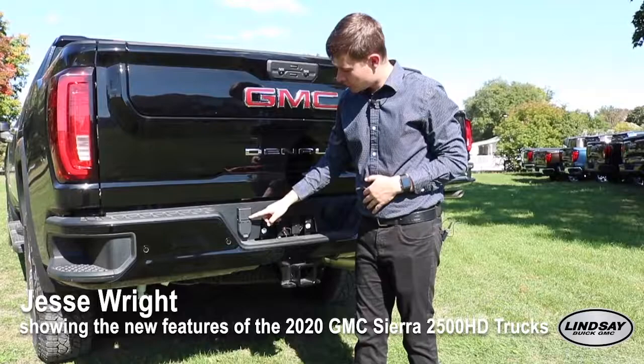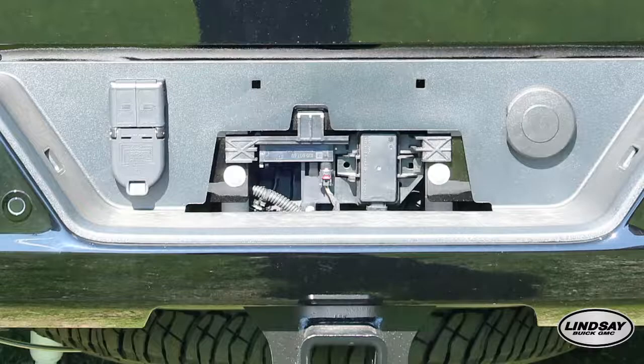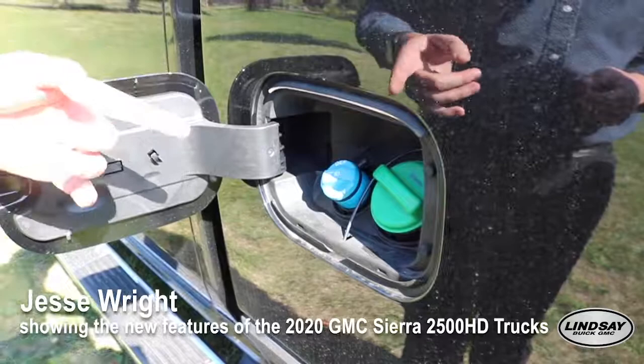You also have a few new connectors on the back of the truck. The first one at the top is to put a camera on the back of your trailer. The other one is to put a camera on the inside of the trailer to make sure your livestock or anything like that is doing okay. Down below, you have your normal seven-pin harness, and inside the box of the truck you have a four-pin harness as well as another seven-pin for the fifth-wheel prep package.